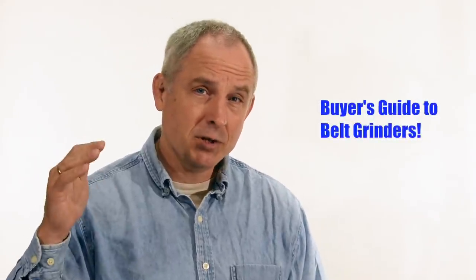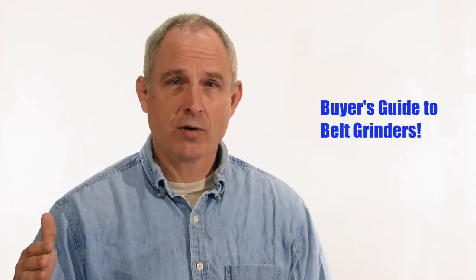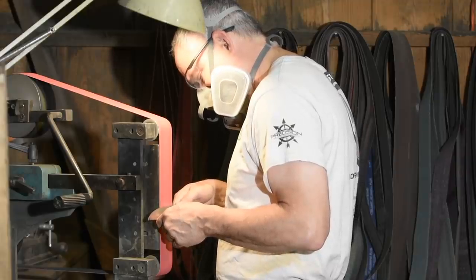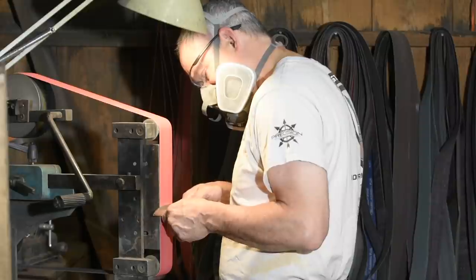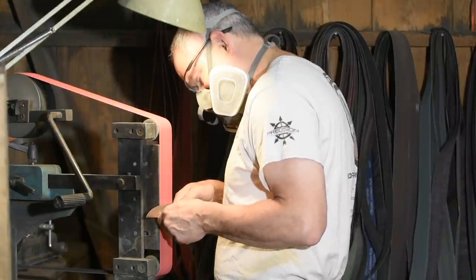Welcome to my knife maker belt grinder buyer's guide. Let me just say this right from the get-go: I'm not going to tell you what kind of belt grinder to buy. This isn't a consumer reports type evaluation where I'm going to show you a whole bunch of different belt grinders and say these are the features of this one.